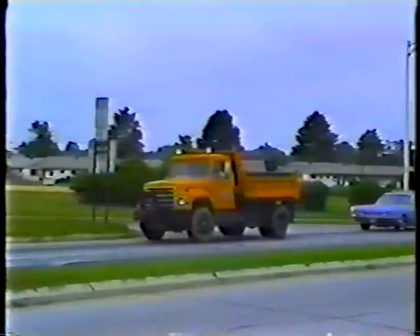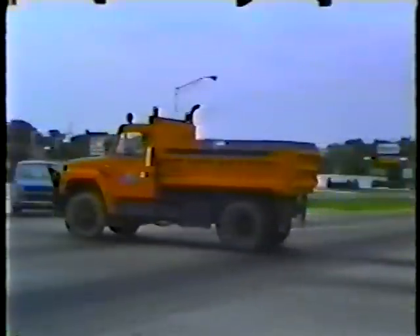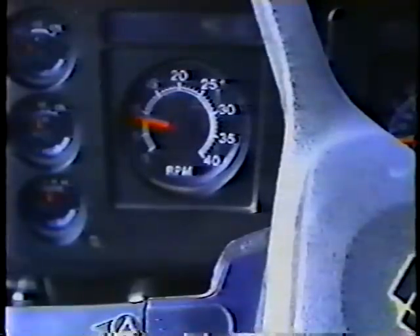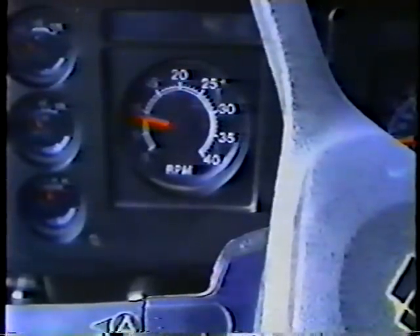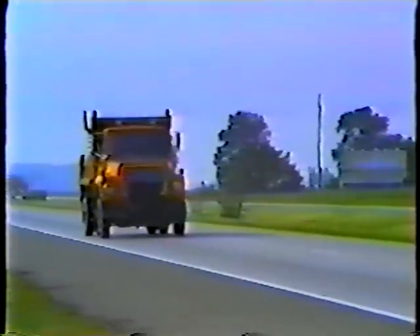When you're out on the road, anticipate situations in which you'll have to slow down. Begin applying the brake sooner than you would in a smaller, lighter vehicle. Maintain a good safety cushion between you and any vehicles ahead. There are no excuses for a rear-end collision. Watch the tachometer — downshift as you slow down. Let the engine help you keep the truck at a safe speed. Always travel at a speed that's consistent with the road, traffic, and weather conditions.